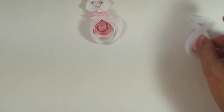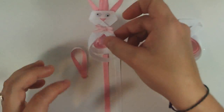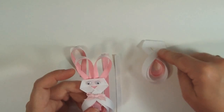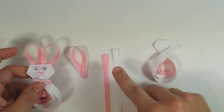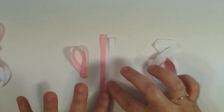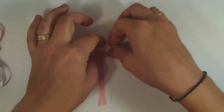Now I'm going to show you how to make the ears — I've already made one for you. For the ears you could use 3/8 inch wide ribbon if you don't want to buy a bunch of different sizes. You could just buy white and pink 3/8 inch and use that for the ears too. I chose to use quarter inch wide ribbon for the ears, but it's preference. You're going to need a piece of pink and white cut to the same length — 4 inches of quarter inch wide ribbon, or you could use the 3/8 inch. Stack those together.